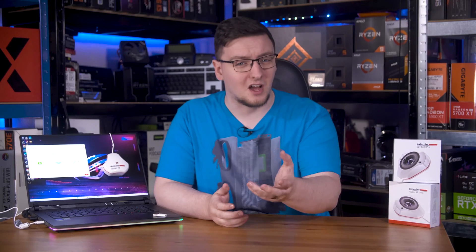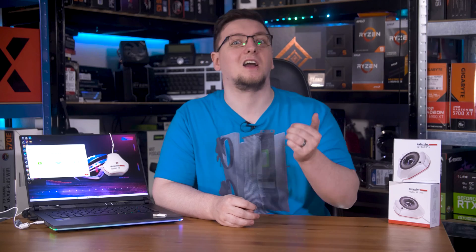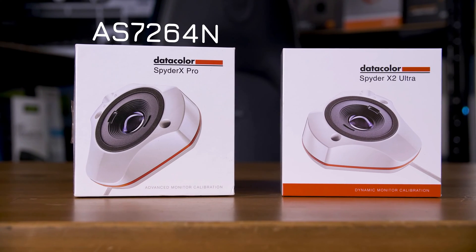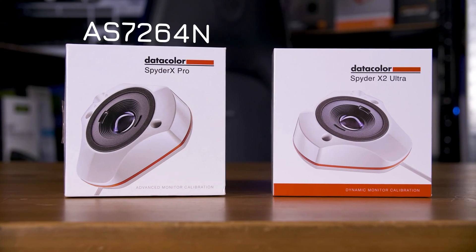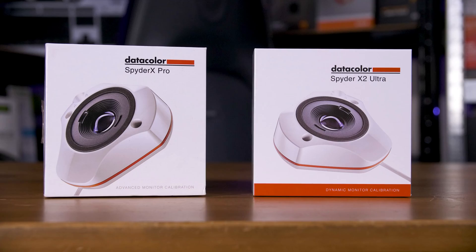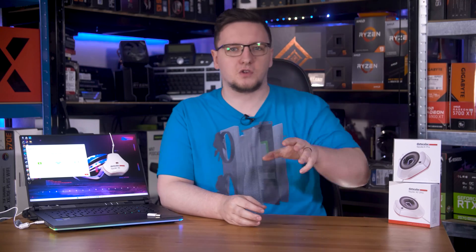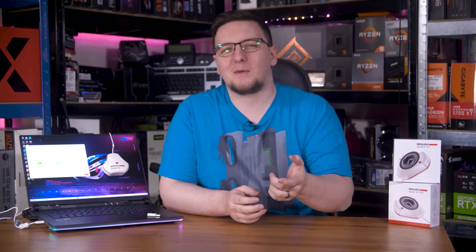With more and more displays, especially colour-focused ones, offering increasingly higher brightness levels to aid HDR experiences, having a sensor to measure and calibrate them is rather helpful. To be specific, the Spyder X uses a now-discontinued sensor from AMS Osram, an AS7264N. The discontinuation is why I believe Datacolor are offering this new X2 package, which uses a slightly different but relatively similar sensor — an AS7341 or AS7343. They've moved from a straight XYZ colour sensor to one that has a much wider range of wavelengths, but also requires some more complicated processing of that data in the background.